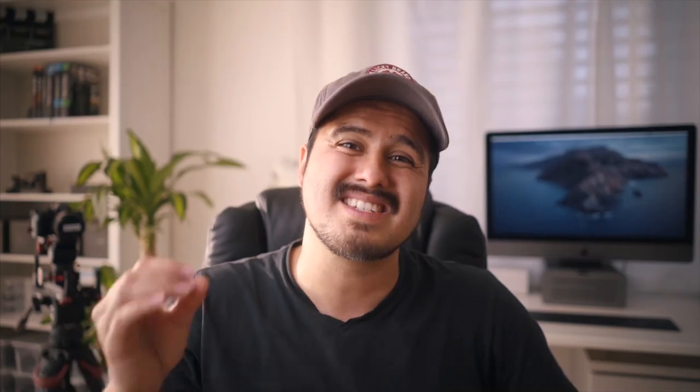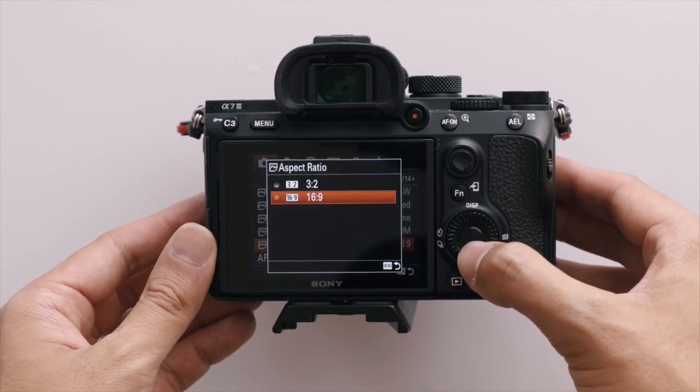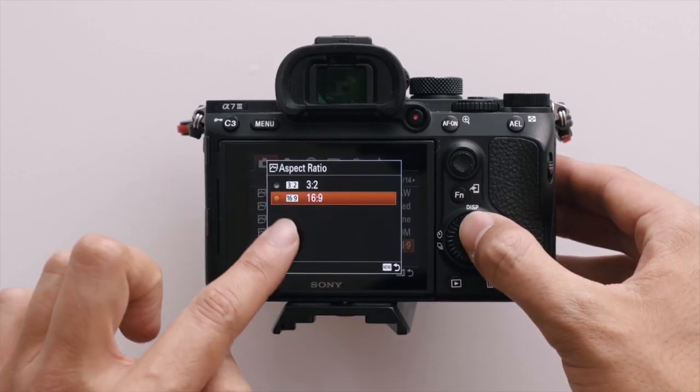I shoot in RAW, which gives me the flexibility to be more flexible when color grading in post. You could also shoot in JPEG if you want to skip that process and save time. I shoot in 16 by 9 instead of 3 by 2 because I'll be exporting this as a video, and 16 by 9 is the most common aspect ratio widely used.